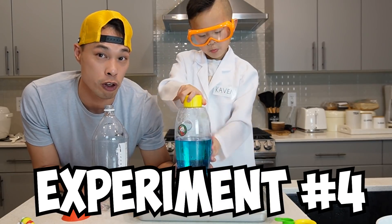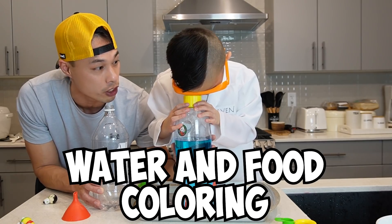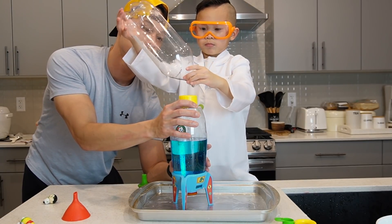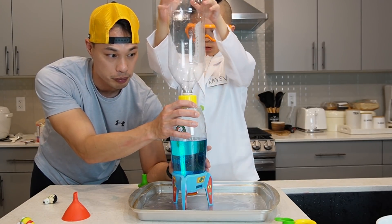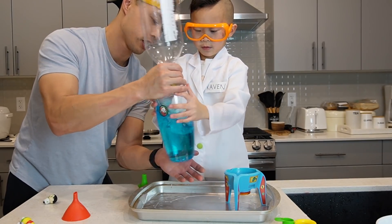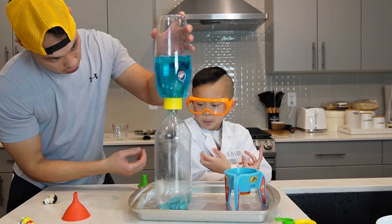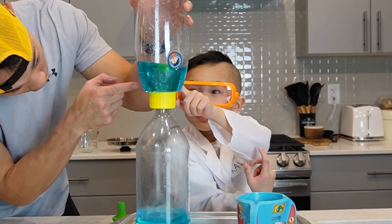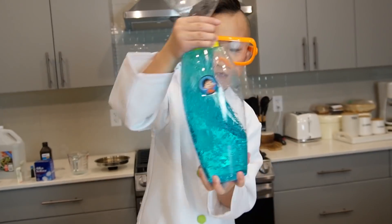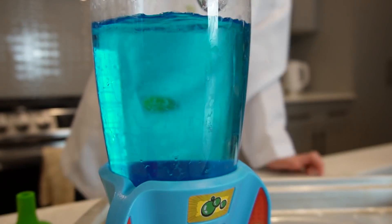Okay guys, so this is experiment number four: Tornado Lab. Right now we got water with some blue food coloring. We're going to take our other Pepsi bottle and screw it on top. And it's supposed to make a tornado when you spin it. Ready? Spin it like this — see the tornado? Did you see that? Yeah! I want to try. That's cool!